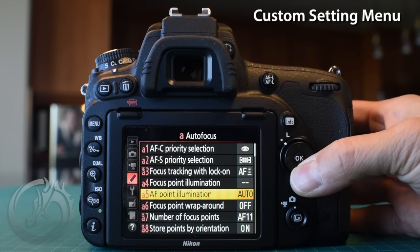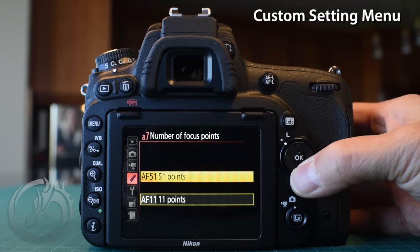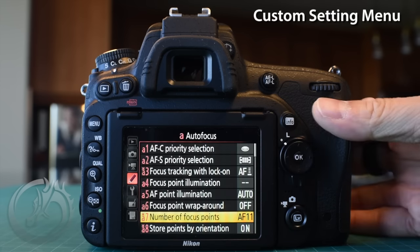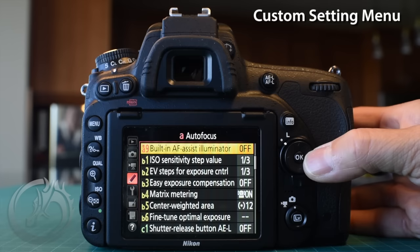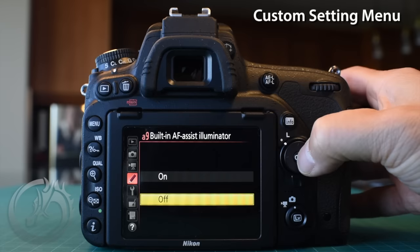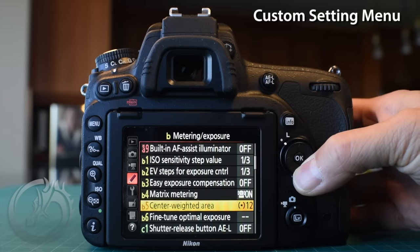We're also going to jump to A7, number of focus points. Instead of using all 51, since I'm determining the focus point and want to quickly jump from side to side, I only choose to use 11 of the 51 points. Then we go to A9, the built-in autofocus illuminator — that really annoying light at the front of the camera. I choose to turn this off. The D750 has amazing low-light autofocus and you really don't need that light, especially at wedding receptions where it would be a nuisance.